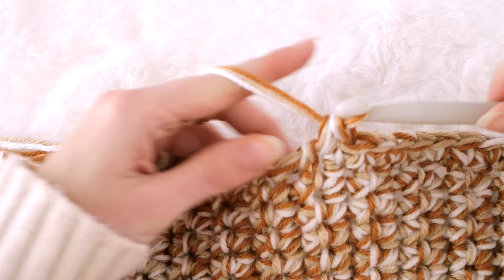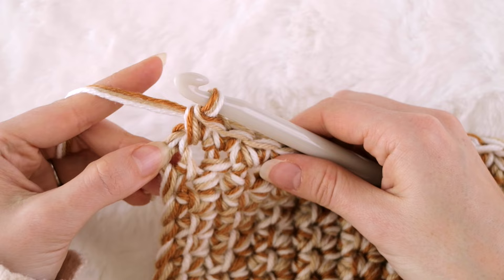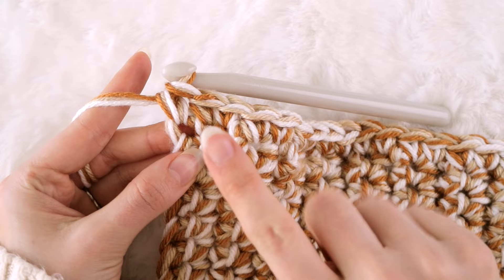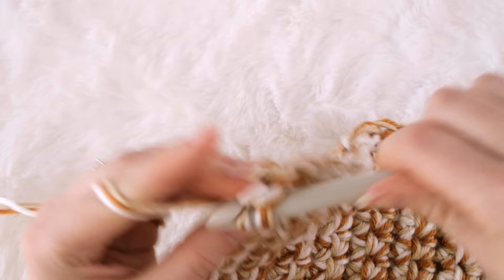Once you reach the other side of your blanket, work a single crochet into this space right here. We are actually going to create our corner stitches into the space over here underneath these two loops, kind of on the side edge. So slide your hook underneath both loops for your first single crochet, and we want to place three single crochet stitches all in the same space — there's the second and the third.